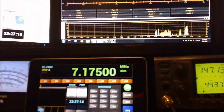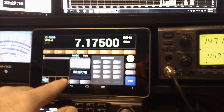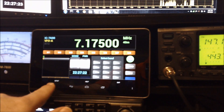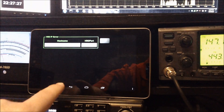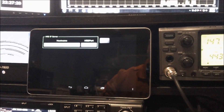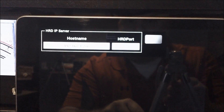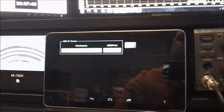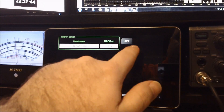Then on the Android tablet, all you need to do is start the application. Inside there is a setup — you'll see it in the bottom left if you hit your menu key. It's set for host name with my local computer's IP address and the port, which is 7809. Click the little set button and then you're in business.